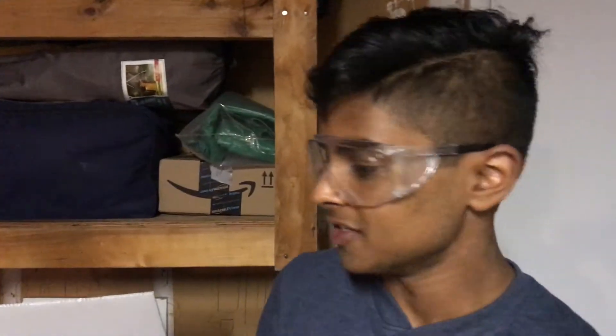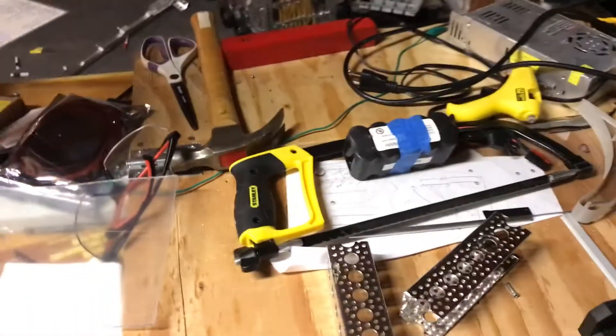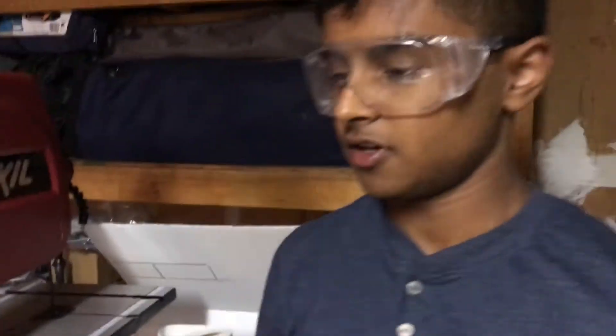Throughout the entire season, if you use a bandsaw instead of the typical hacksaw, you will be saving hours of your time.